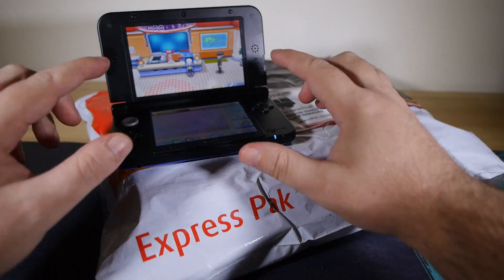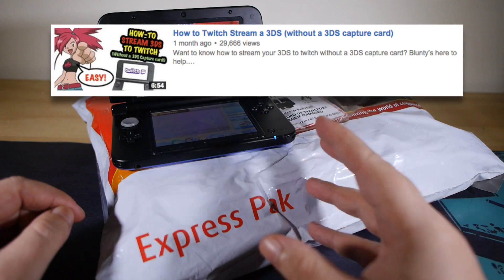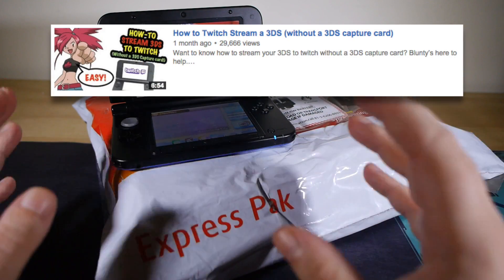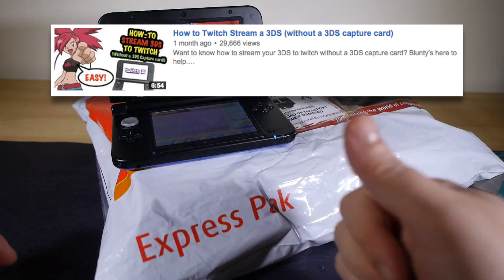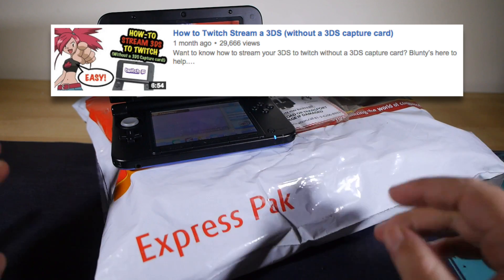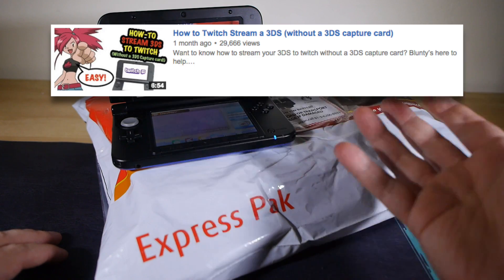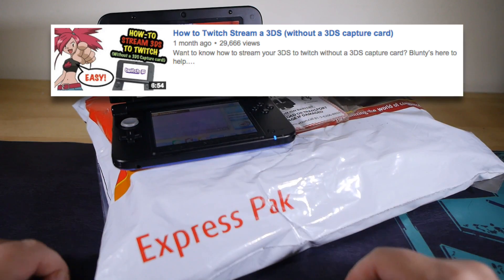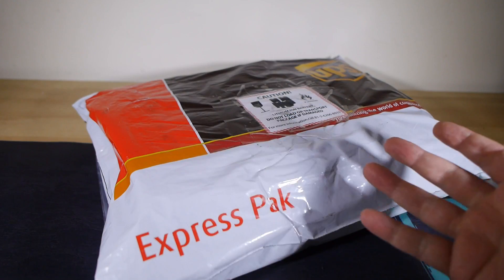I've been doing so with a rather MacGyvered setup — actually filming the screen and using a combination of different bits and tools to try and get it to look good. I do have a video all about that particular method if you don't have a dedicated capture device for your 3DS, which is what's in the box here. The title of the video probably gave that away. So there's a dedicated video all about the system I used, my MacGyvered camera iPhone setup to stream my 3DS gameplay, but in the box here is the next step up.